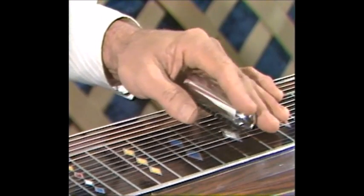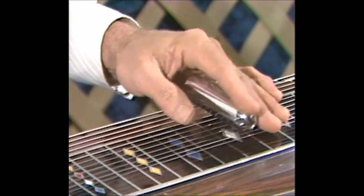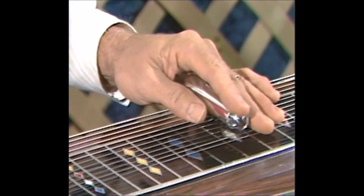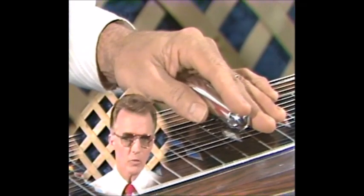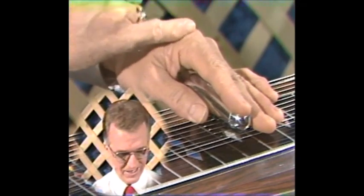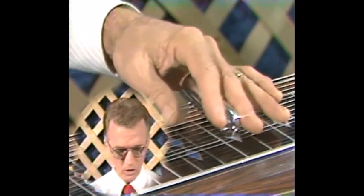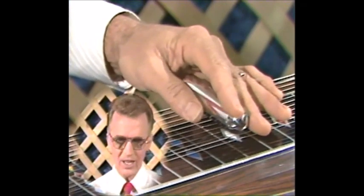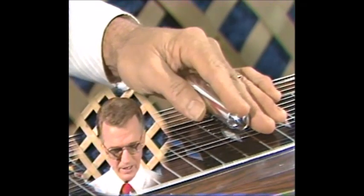There are a lot of ways to move that bar left and right. You can move it very quickly, which is what we call the old Kitty Wells Twitter. That's the old style of the old Hawaiian players, and a lot of amateur players get that little Twitter going because they're doing the vibrato with just the tips of their fingers — going from the big knuckle of the first and second finger out, just wiggling or rolling the bar. That's too fast, and it doesn't have a pleasing effect.